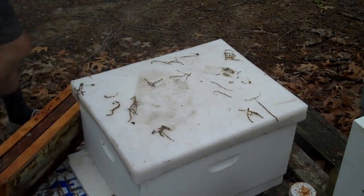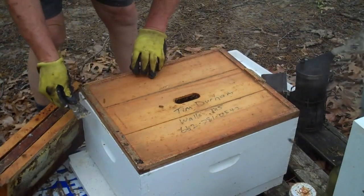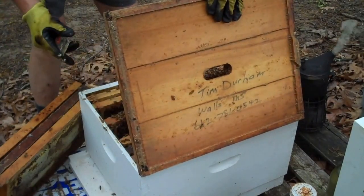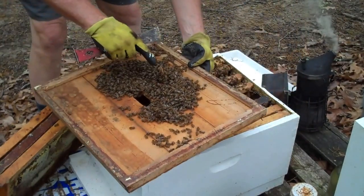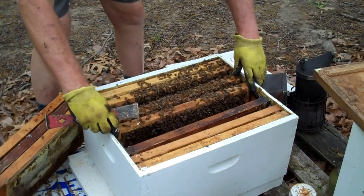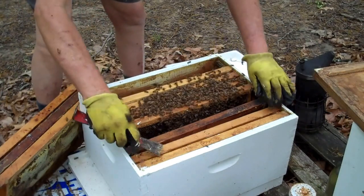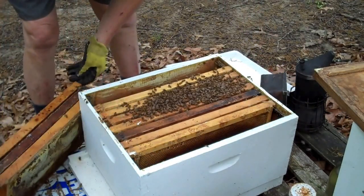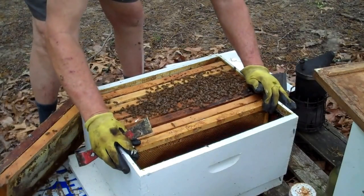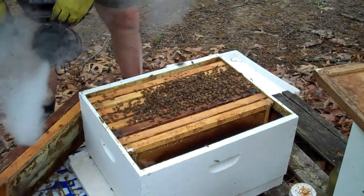I'm going to take the top off and the inner cover. They've already started to build burr comb here on the inner cover. I'm going to gently set that right there — there's a lot of bees on that. Now I'm going to move these frames inward. These frames had honey on them. I'm going to put that one there and these other two frames. One just popped me — they're a little ill, so I'm going to have to move right along.